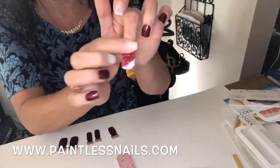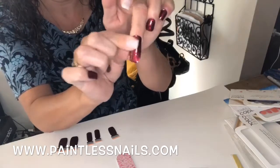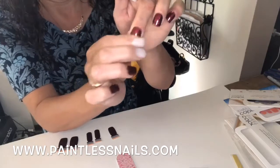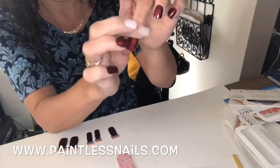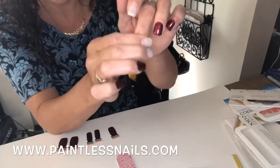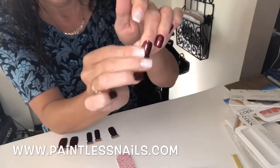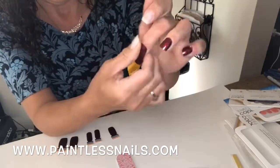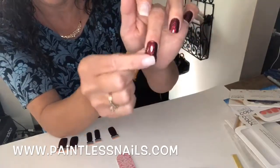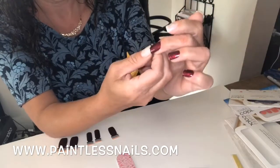Putting it underneath my cuticle, pressing down. I have glued on acrylics and I'm putting Color Street on that. One of two ways we can do this — I am tucking under and then cutting with my finger. This is why we do the thumb first and the pinky last, because we use it as a tool.